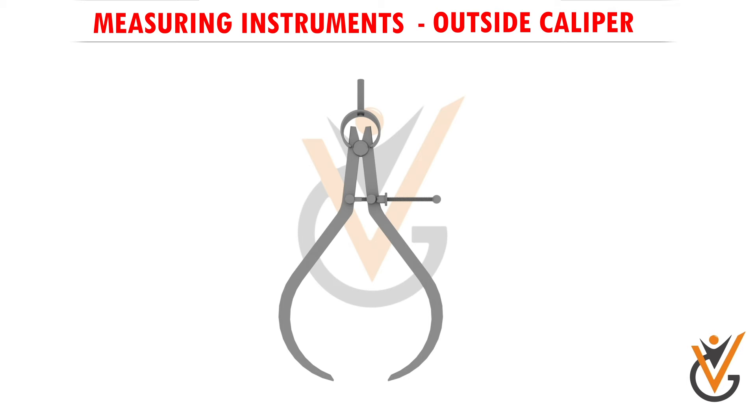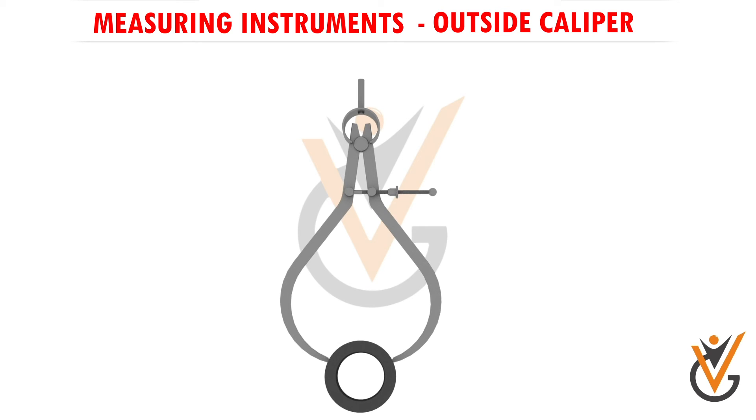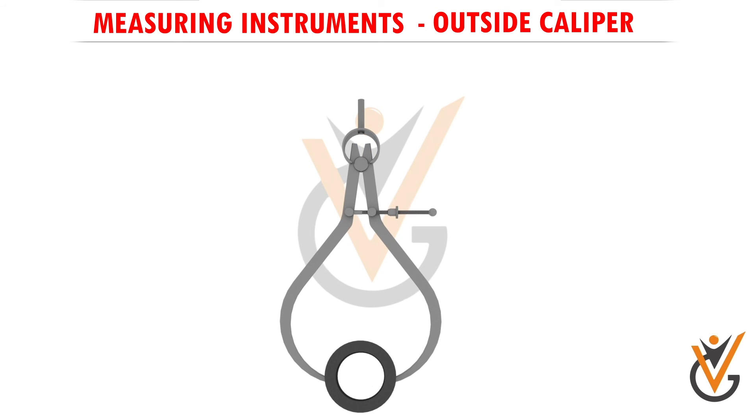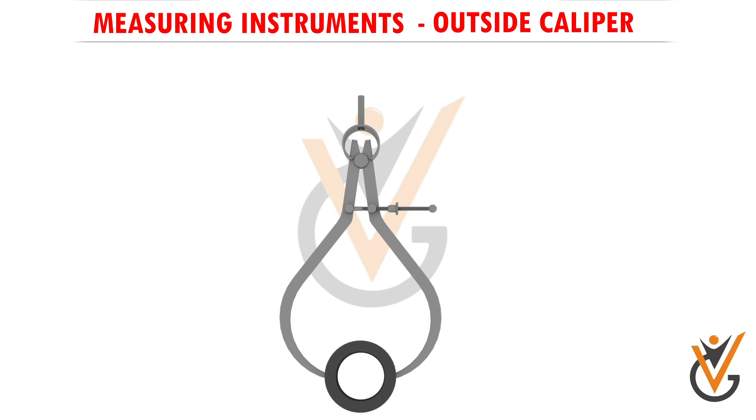So if we take a piece of pipe, for example, and I put the caliper over it, you can see it doesn't go. If I adjust this nut with my one hand, I want to turn it back until it just slides over, and then I'll turn the nut until I just feel a little bit of drag — with both of these measuring faces on the same plane, I want to have it across the same plane and get just a little bit of drag.